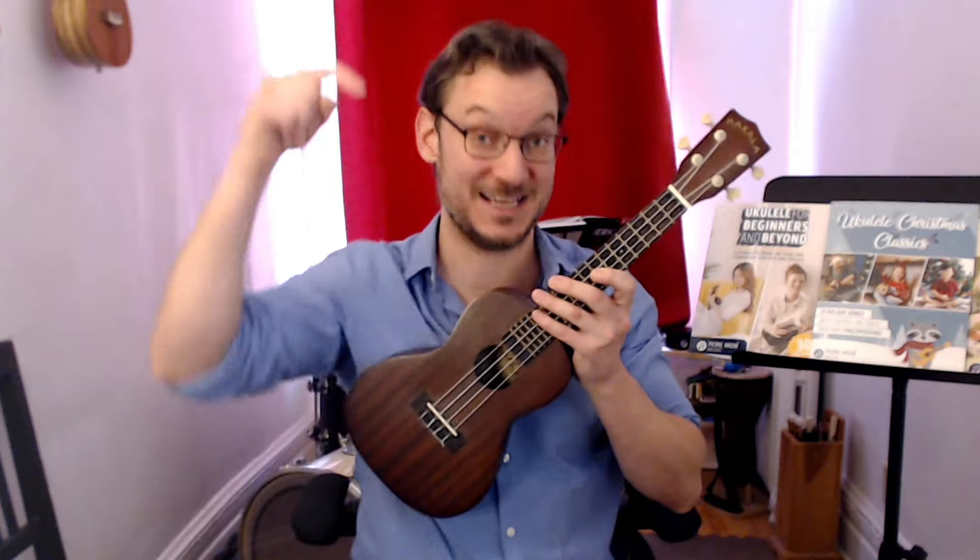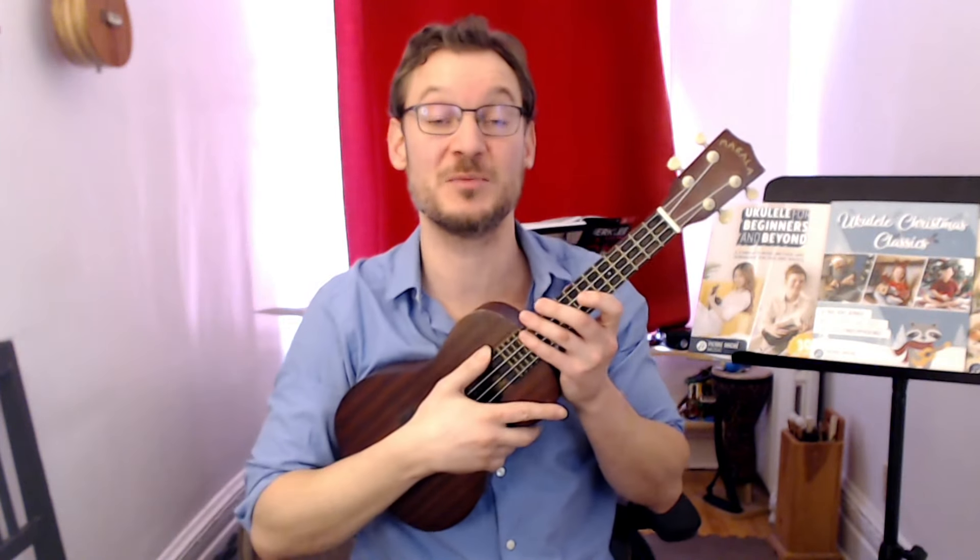Okay, thanks for trying that out with me. Remember, I'll give you a few tips for that B-flat chord in a video linked below. If you're having trouble with it, check that out.